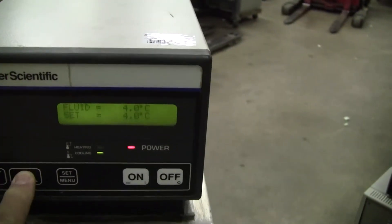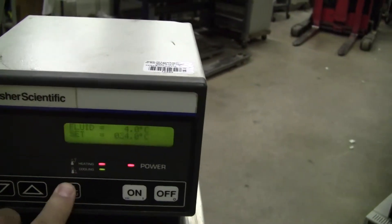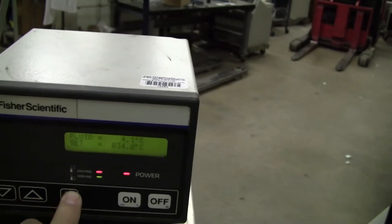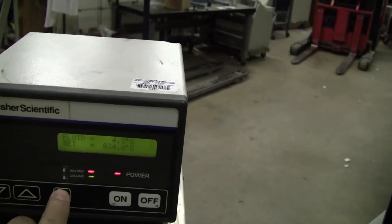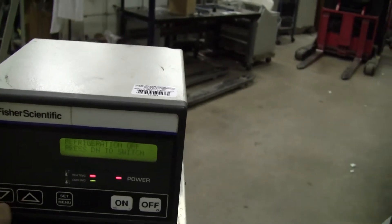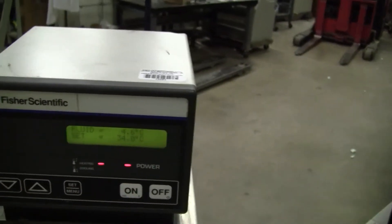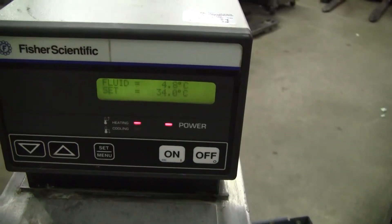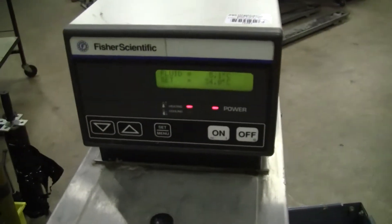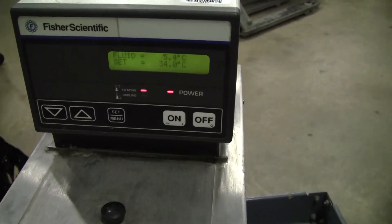Let's move it on up and see it heat a little bit. Set it at 34. Now you have it heating — see, it's going up steadily.